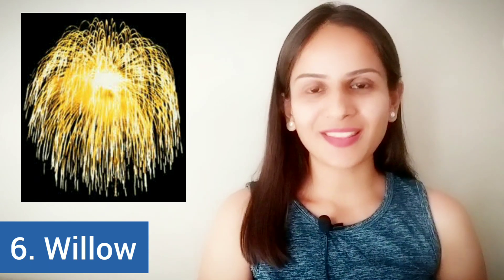The next one has been derived from a tree and named after it. This firecracker leaves behind longer trails that we can see in the night sky, and hence the name — willow. The last one we are going to look at in part 1 of the firecracker series is this one.